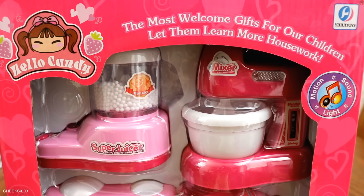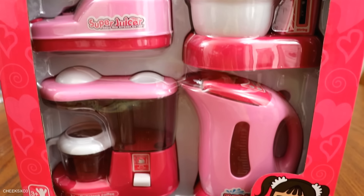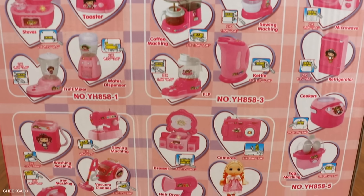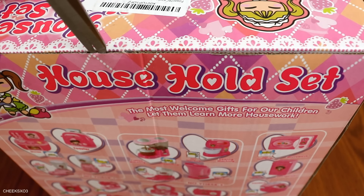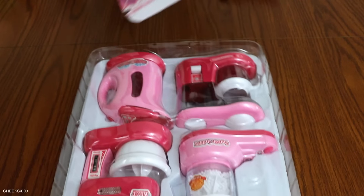Hey guys, so you got your regular mixers and blenders and then you got these — and I'm going to mix slime in them. They have not just those but an entire family of appliances. The moment I saw these I was like, I had to buy them. They're so cute and tiny. I mean, just look at them.